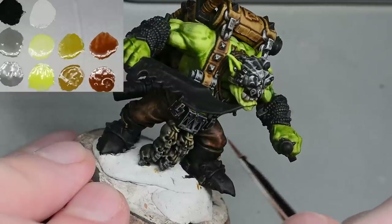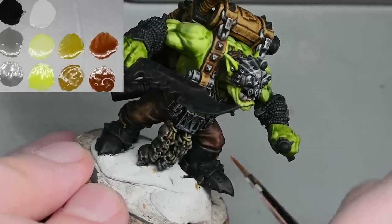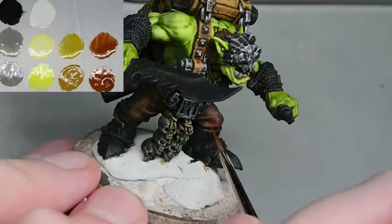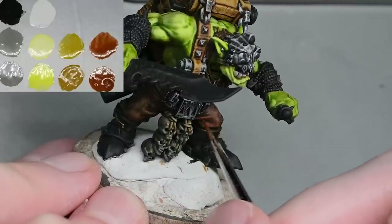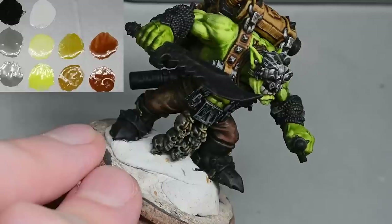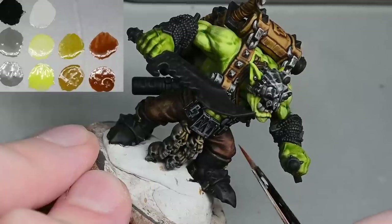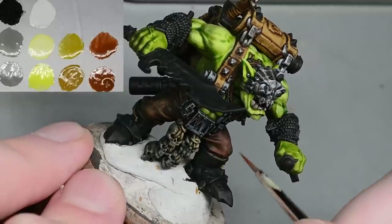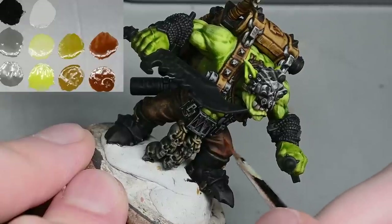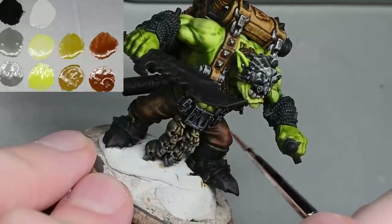Obviously I'm not finishing the whole model in this video, but if you just carry on with all the same processes you've seen, you should be able to get the same result. The only thing you might struggle with would maybe be the chains on the wrists — I'm not even sure how I'll paint those individually at a high tabletop standard. Just generally speaking, all these metal areas on the belt and the back of the model — don't go thinking there's anything particularly special about them just because they're on the back.